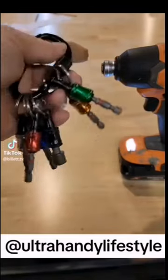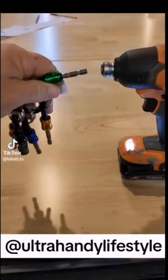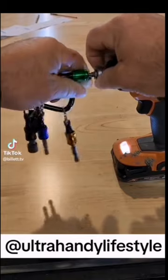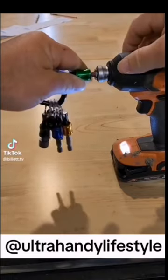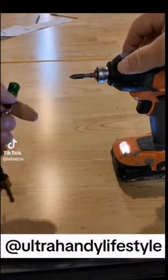I'm going to show you how easy it is to use the Ultra Handy Bit Holder. First, we're going to go ahead and select what bit we want to use. We're going to pull out on the quick release chuck on the impact drill, insert the bit, and then do the same on the quick release on the keychain. Boom! You're good to go.